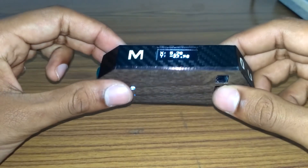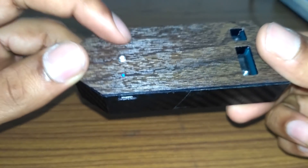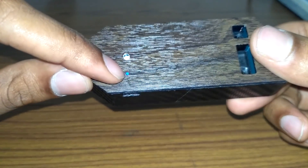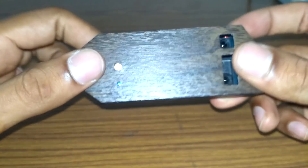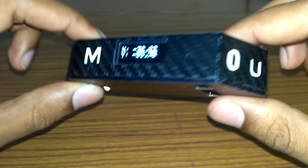Here is a short video showing how this device works. This over here is a power button, and right below that we have an LED indicator which shows the power and charging status. Towards the bottom we have the charging port, and towards the top we have the OLED display.